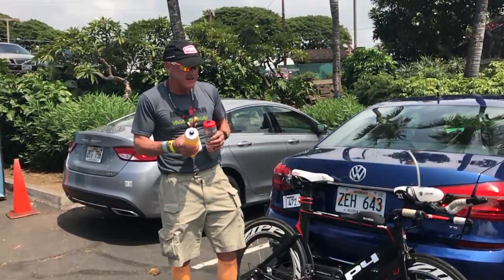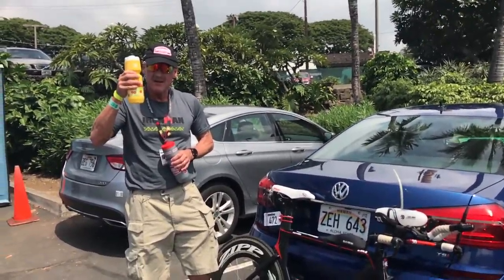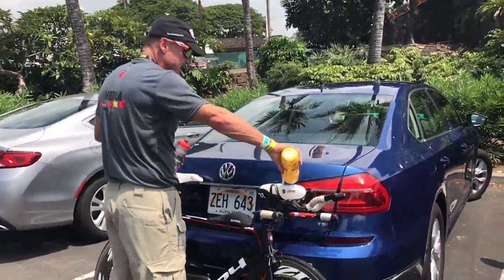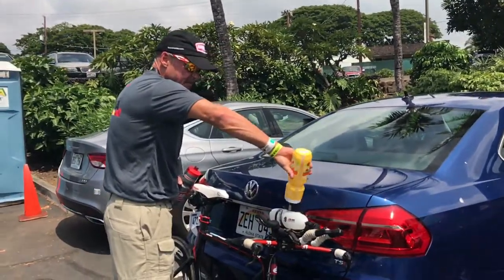So basically what I've done is mixed in this bottle my single-strength Sustained Energy with some sodium, but not too much because I'll be coming out of salt water. So I'm going to pour this in here and fill up this Xlab torpedo.